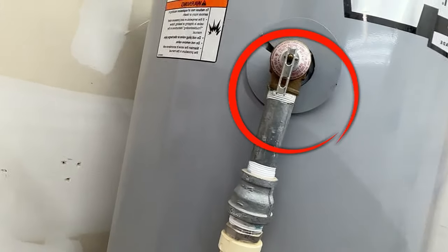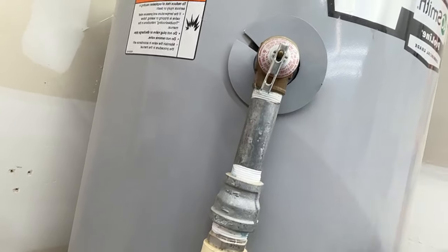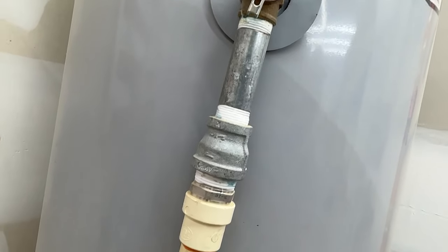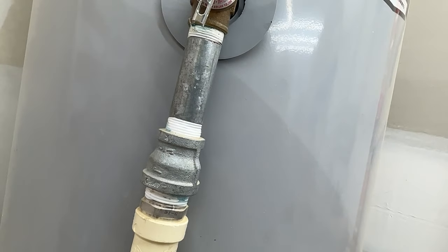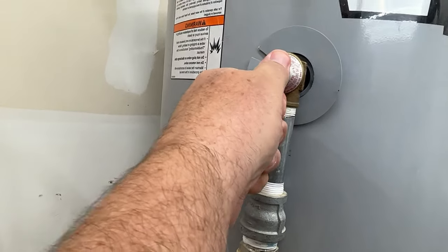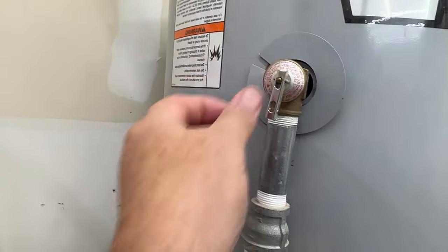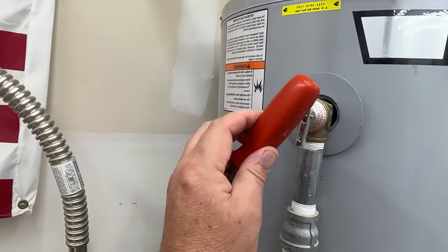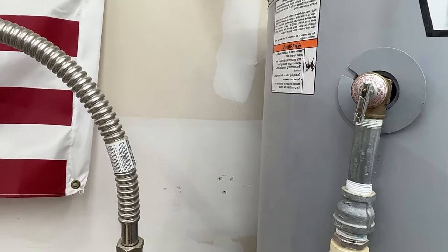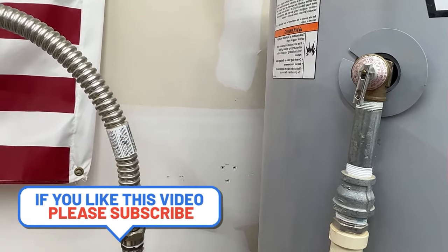This is a PRV — pressure regulating valve. That relieves pressure thermodynamically. That valve will open up, go down this line, which drains to the exterior. You want to check this valve every now and then to make sure it's working, hasn't gotten corroded and stuck. Sometimes you've got to tap it — tap it like this — and make sure it reseats. Then go to the exterior and make sure it's seated and not still draining water out there.